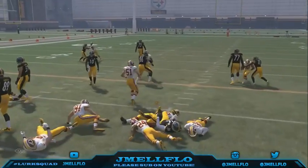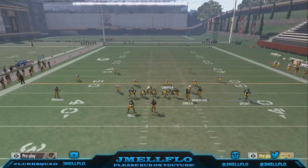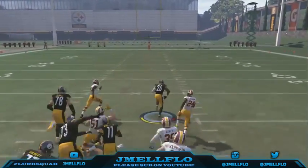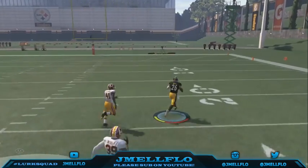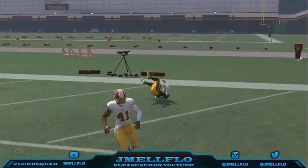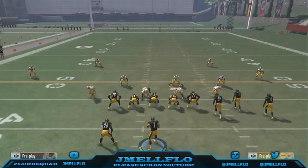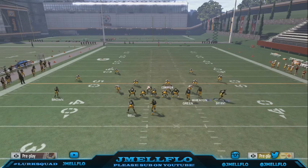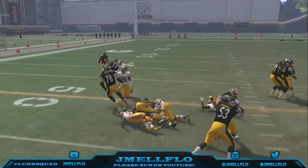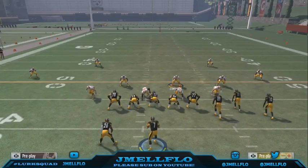Just mix it into your offense — don't just pass the ball out of gun bunch all week. You can use the halfback sweep too, but I like the draw because it catches people off guard and gets you good yards. And once they have to watch out for the draw, the PA post becomes open too — they might think you're running the ball but really it's the PA post. This formation is amazing.